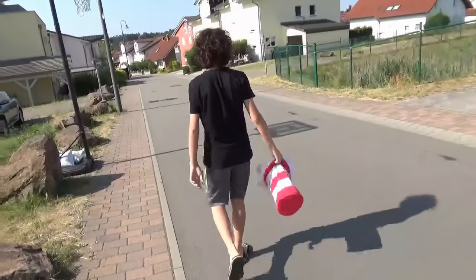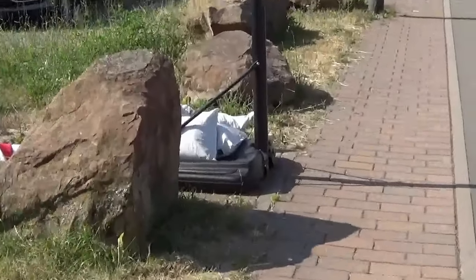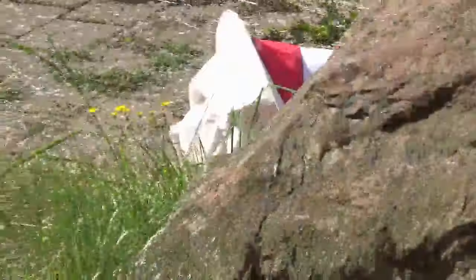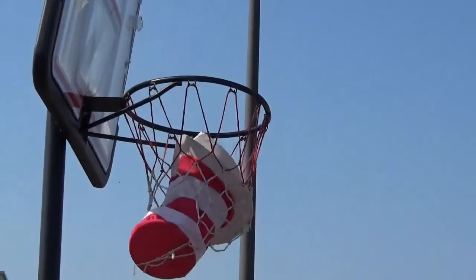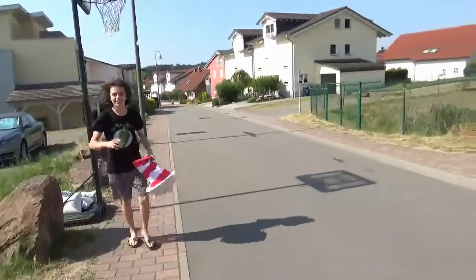Alright, next one I call... See that? Yeah, that didn't go in. Are you — no, yes it did! Bruh. Dude, it went in. Dude, it went in.